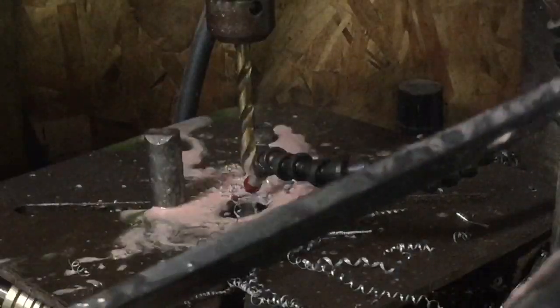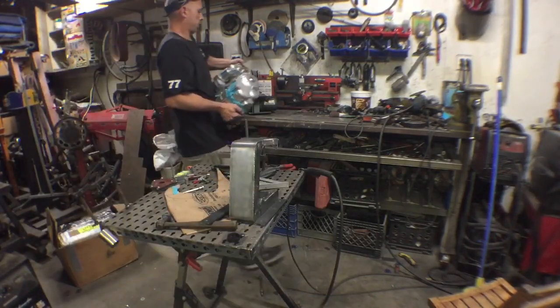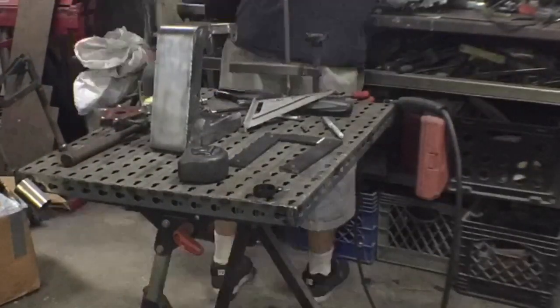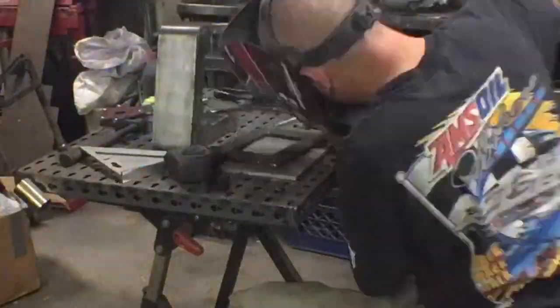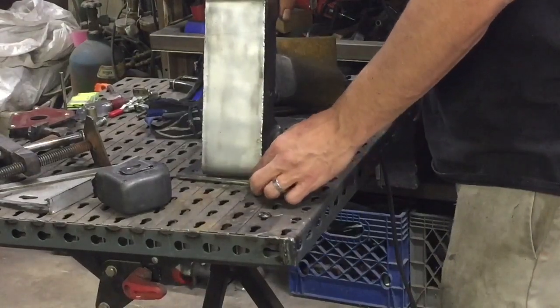There's some pretty thick stuff. Let's see if we can get this — it's about finished up here. This is going slow.